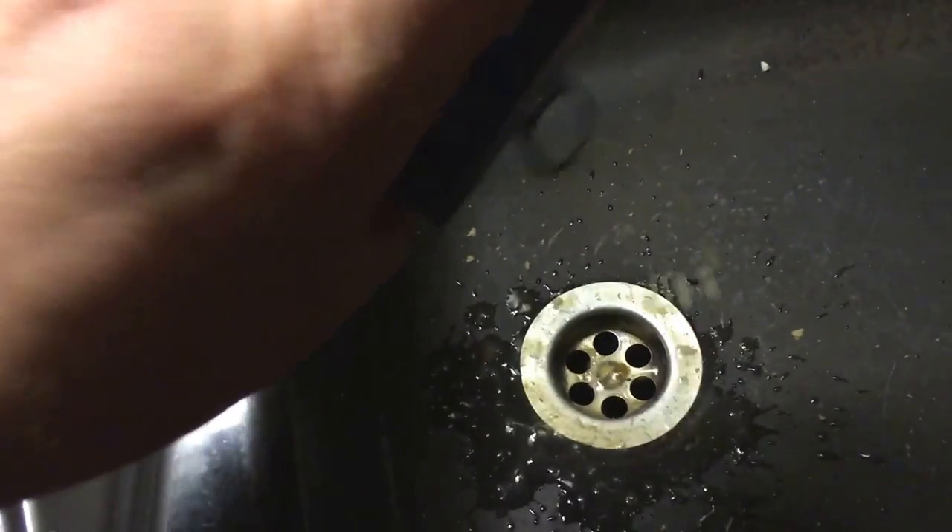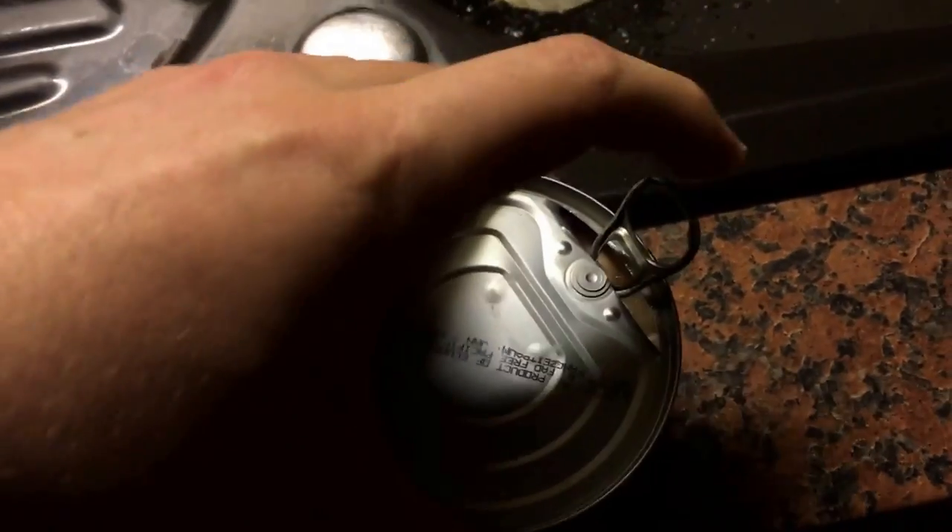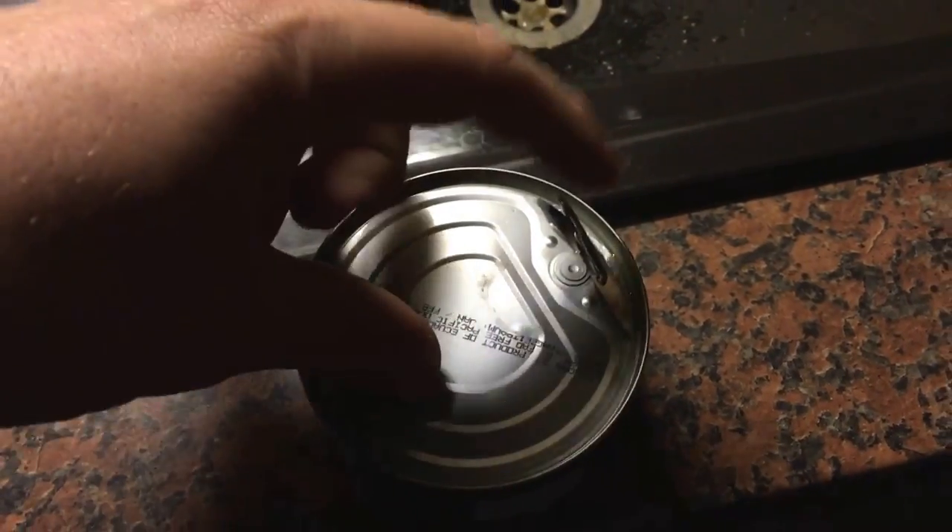Now drop the liquid on the floor — this is only water. And now we have to finish this. Turn it back and now we will pull on the loop.